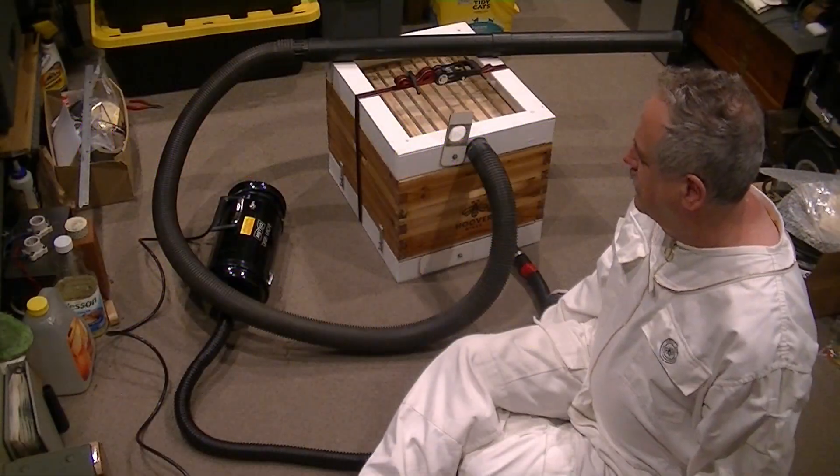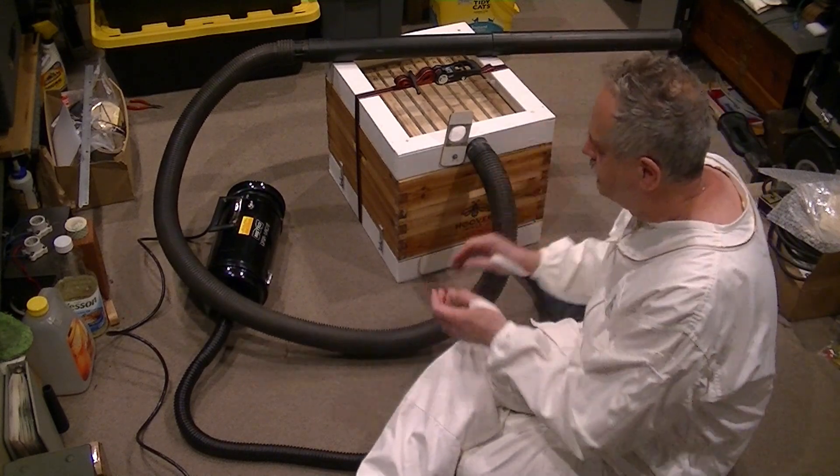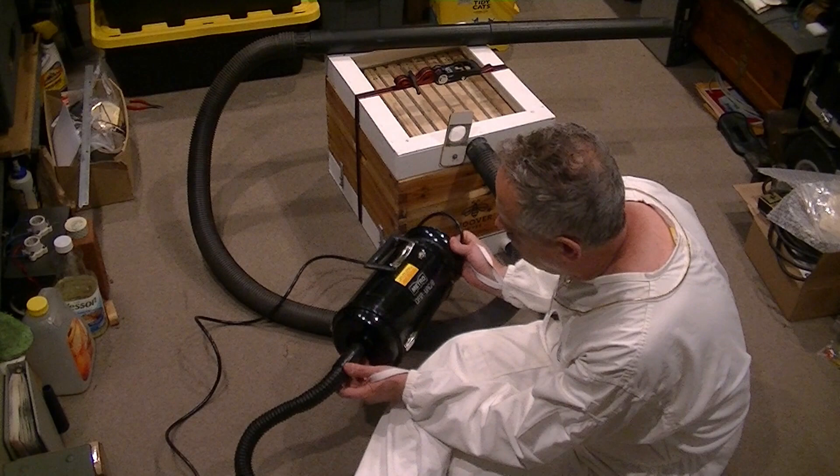A bee vacuum is a pretty tricky piece of hardware because you don't want to harm the bees in the process of sucking them up. So you have to reduce the pressure from a normal vacuum into something that's very gentle and has a very controlled flow.